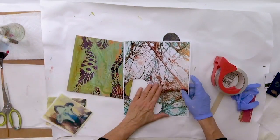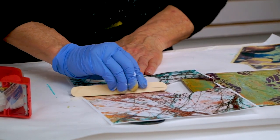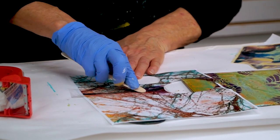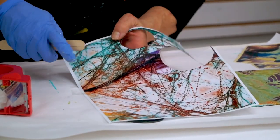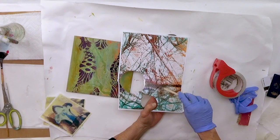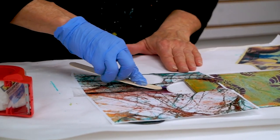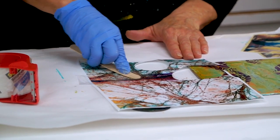The important part is you want to burnish the tape down. I'm just using a wood craft stick and really rubbing it. You can see the difference between where I really rubbed it versus where there are still little air pockets. So let me rub some more and you'll be able to see the difference.